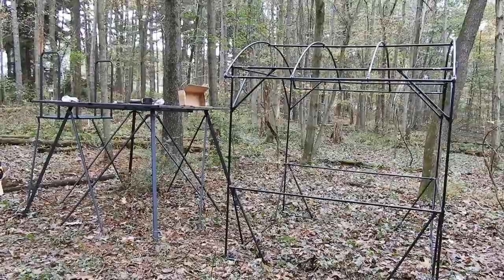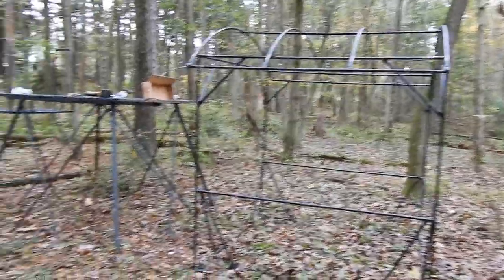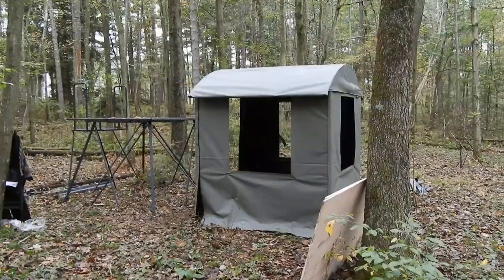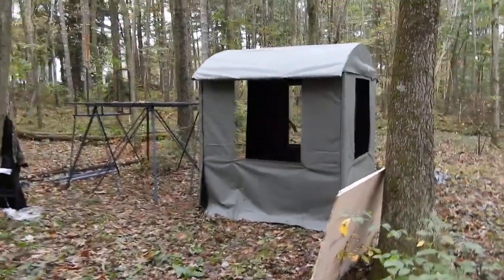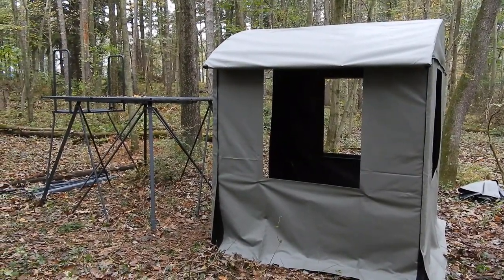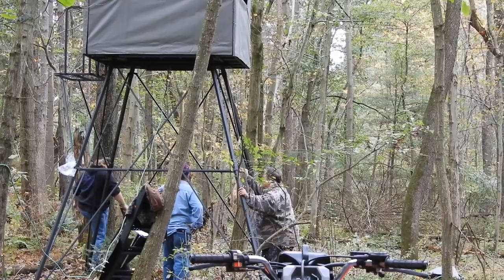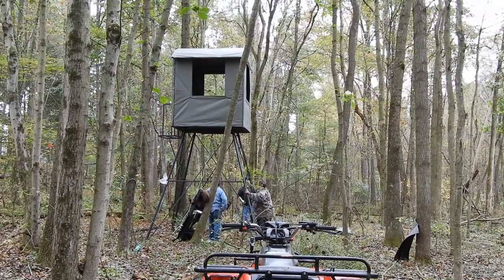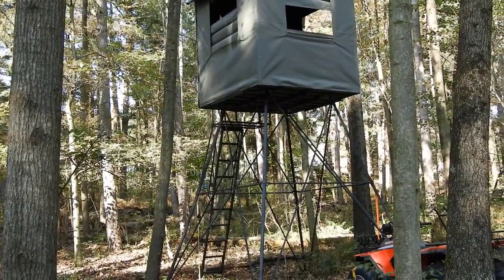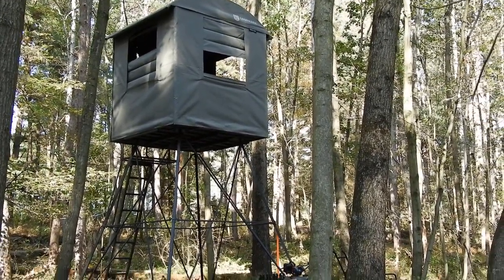It's getting pretty close to the end of day one. We got most of the blind part assembled and the top half of the platform. We got the skin on the framework and we're getting ready to put that up on the platform. It's standing now.